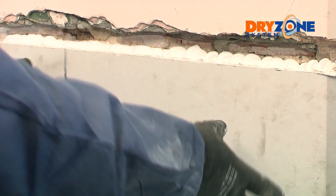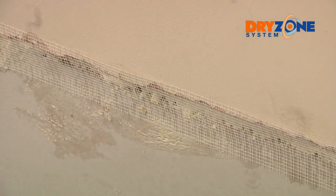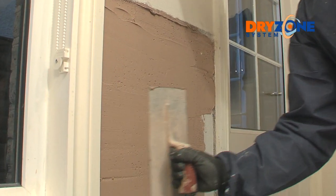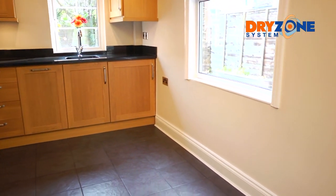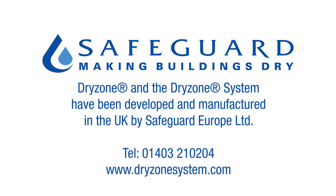Dry Grip adhesive should set after one and a half hours at normal temperatures — check by gently pressing the board before final plastering. Scrim tape can now be applied to the board joins, followed by a skim coat of plaster. The walls are now ready to redecorate as you wish. Contact Safeguard to find your nearest Dry Zone system contractor — the Dry Zone system: it's fast, clean and effective.